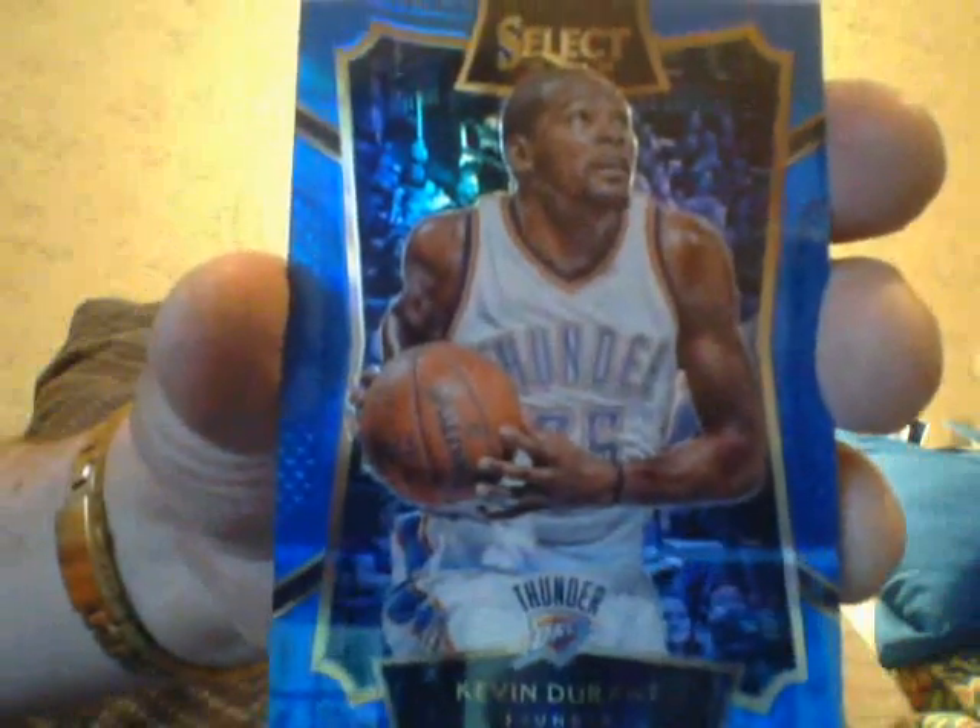Here's a Bradley Beal purple jersey — Bradley Beal. Here's a blue Kevin Durant. Here's a Kobe insert refractor, which I'm not going to spend too much time on — same reason I'll show you the LeBron. It's just a refractor of the base card.